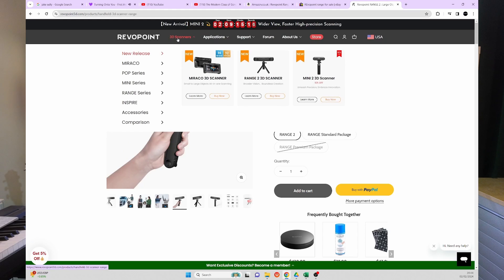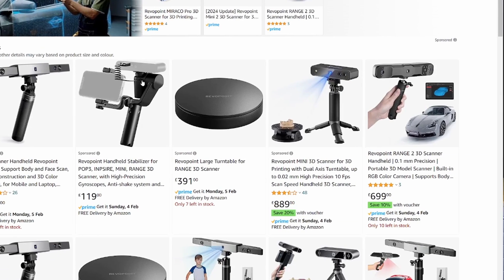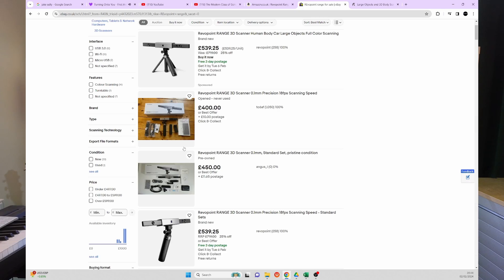Right now the Range isn't available on the Revopoint website — clicking on it diverts you directly to the Range 2. But you can find them on Amazon for about £720, right next to the Range 2 on offer for £699, which is £20 cheaper. It's a logical consequence of Revopoint bringing out a new scanner in each area pretty much every year, like their iPhones. It does make you feel like things are getting made obsolete quickly, but the plus side is you can pick these up on eBay for about £400, and you can guarantee they'll be very lightly used.